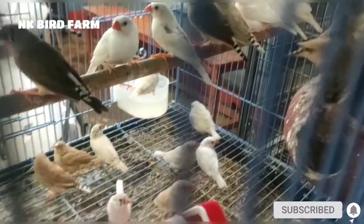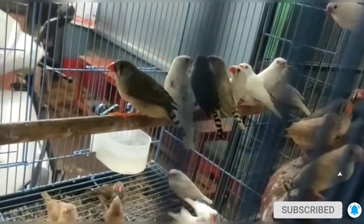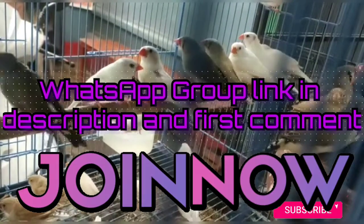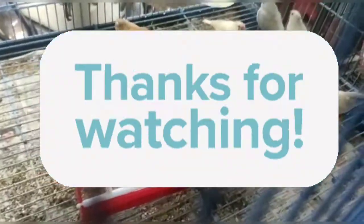If you want to watch more videos, please like and subscribe. If you have any doubts, please comment and I will reply. Check the link in the description below. Please join me in the next video. Thanks for watching and keep supporting.